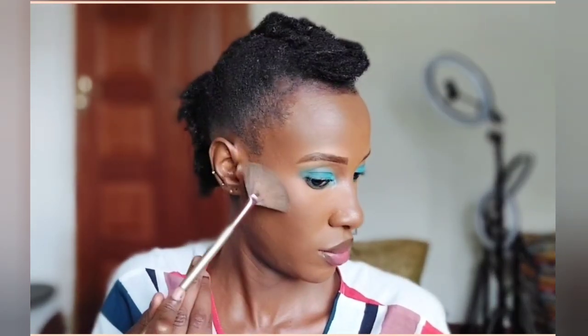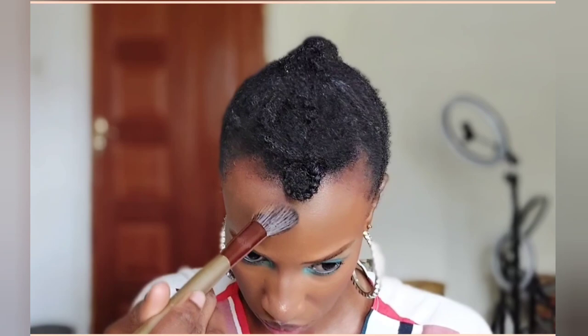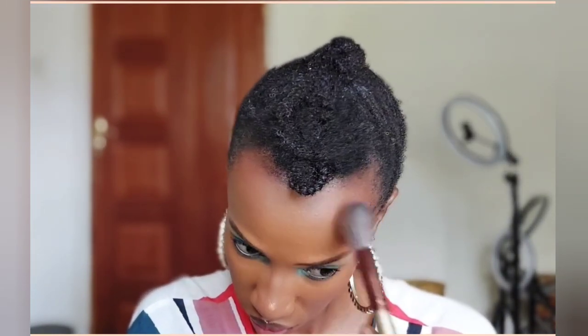Then I'm going in with my NYX highlighter — the shade is Golden Hour. Now we are going to rectify that forehead, because it was clearly not working. I've gone in with a bronzer — a dark brown powder that creates a subtle tan — and I'm applying it all over the forehead area to blend it in.